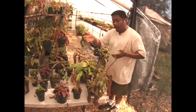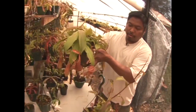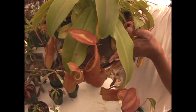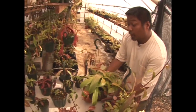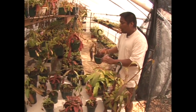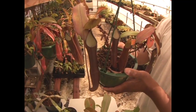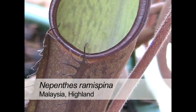Another variety of Nepenthes sanguinea is the orange pitcher variety, which you'll find most often in cultivation. Related to Nepenthes sanguinea is Nepenthes ramaspina, noted for its dark pitchers and lime green interior — also native to Malaysia. Another plant you'll find in Malaysia is Nepenthes albomarginata, which gets its name for its white band along the rim of the pitcher. We have both a dark pitcher variety and a red pitcher variety of the same species.